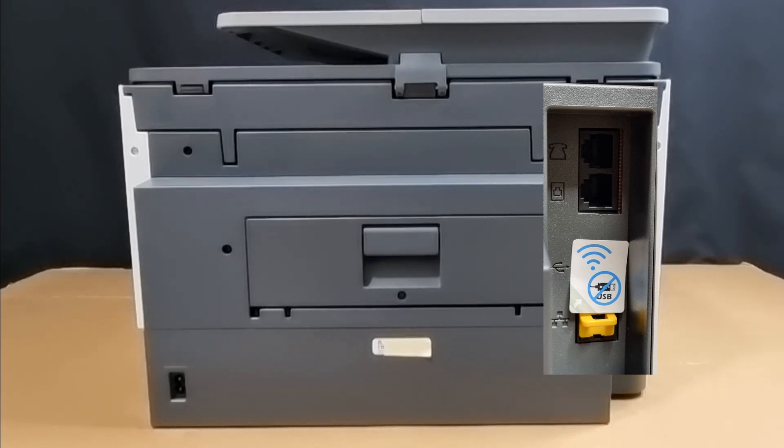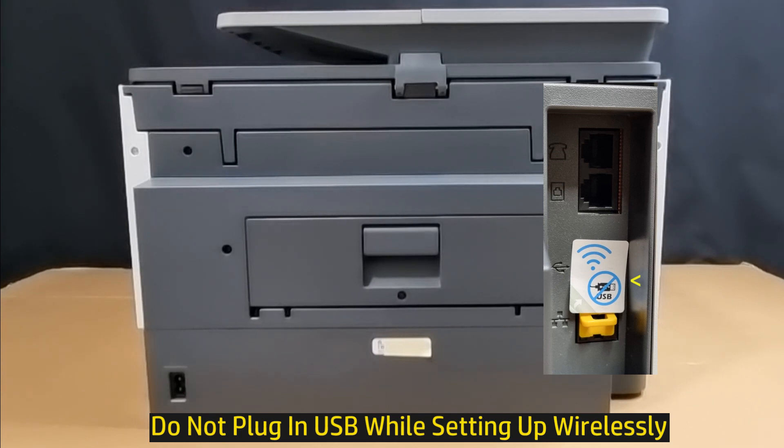You'll notice that there is a sticker covering the USB port, and it's basically stating to not insert the USB cable when you are setting up wirelessly.